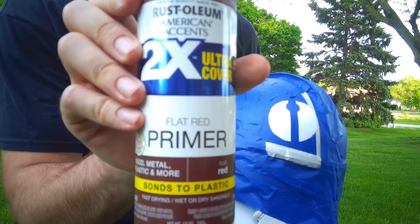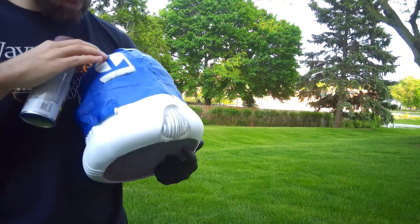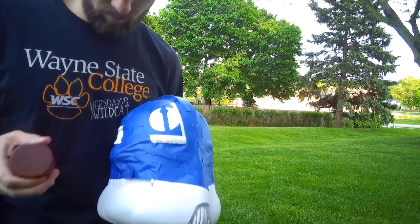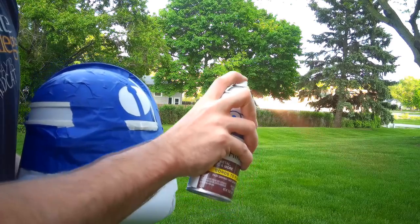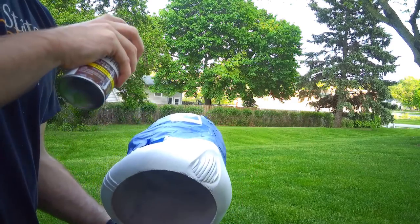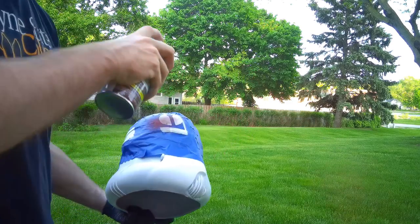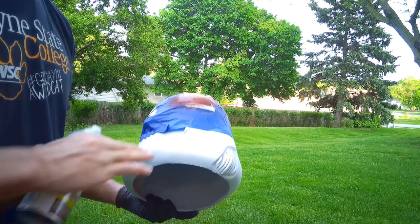For painting our design we're going to use a flat red primer. It's important to make sure that your tape around the design is very secure and attached to the helmet — if you paint it, it might seep underneath the tape in some places, so go around the design with your finger making sure it's all taped down properly. Also make sure you have enough of the helmet taped off so you don't accidentally spray the wrong area, like I did there — luckily it wasn't a huge problem.